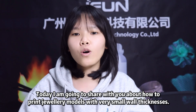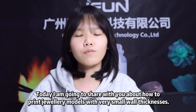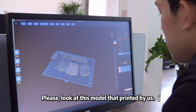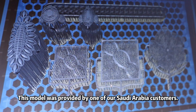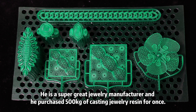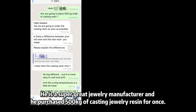Hello, this is Crystal. Today I'm going to share with you about how to print jewelry models with really small wall thickness. Please look at this sample that printed by us. This model was provided by one of our Saudi Arabian customers. He is a super great jewelry manufacturer and he purchased 500 kg of custom jewelry resin at once.